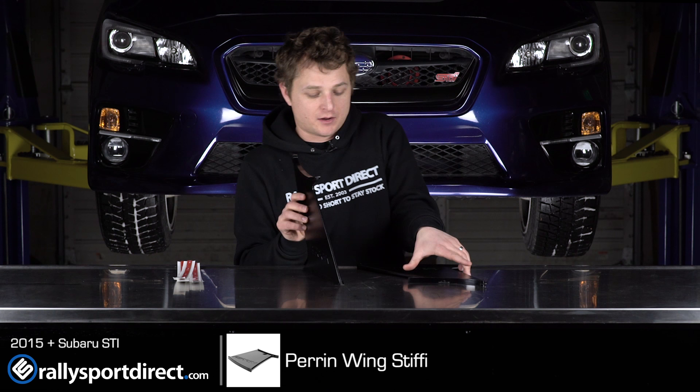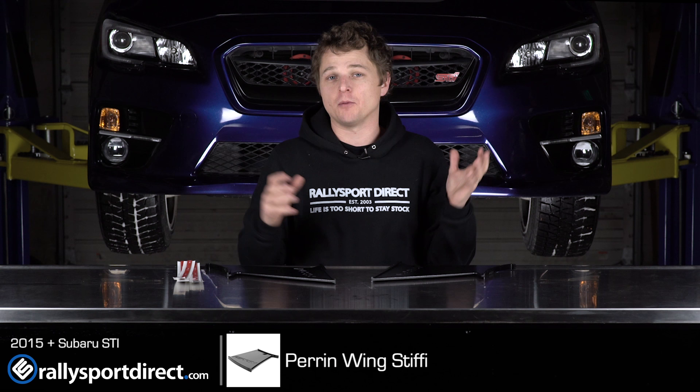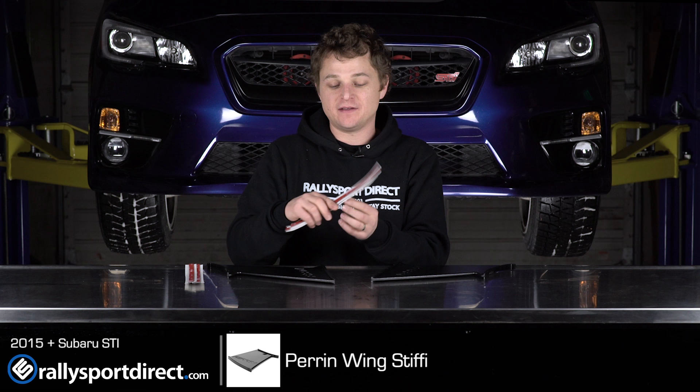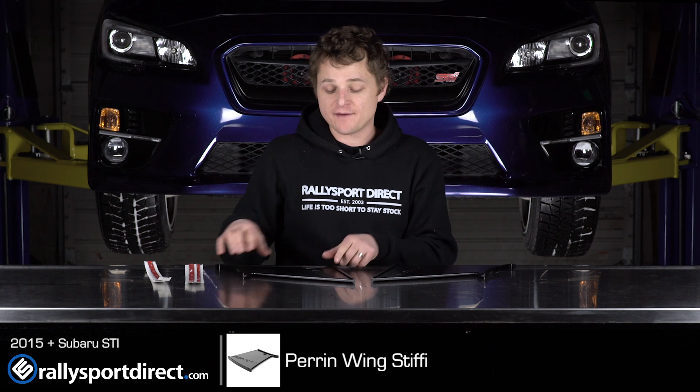Basically what they do is they support the wing — they go like that and support it because at speed that wing will actually dip down. Anything you can do to support that should theoretically help aerodynamics a little bit and basically keep that wing nice and stiff, hence the name Wing Stiffy. Jumping into how to install these: they come with 3M double-sided sticky tape — you apply a piece on top and a piece on bottom and that secures it in place.